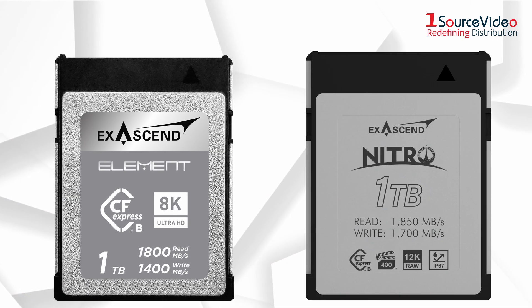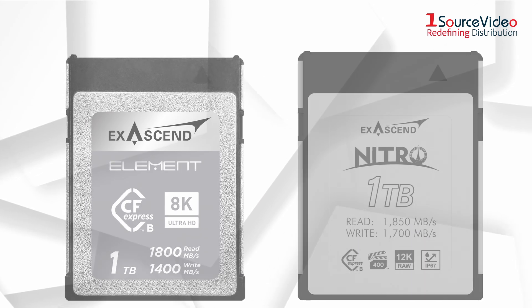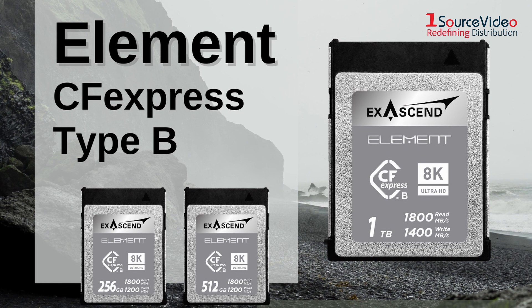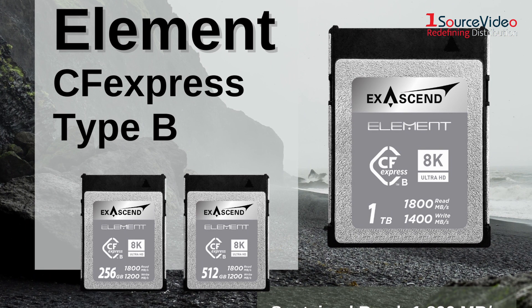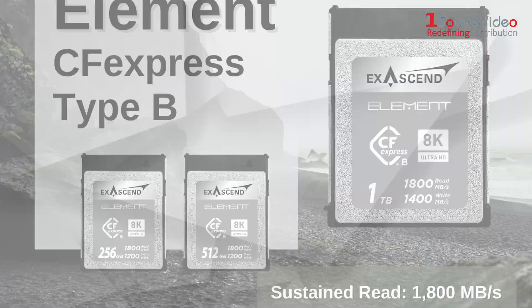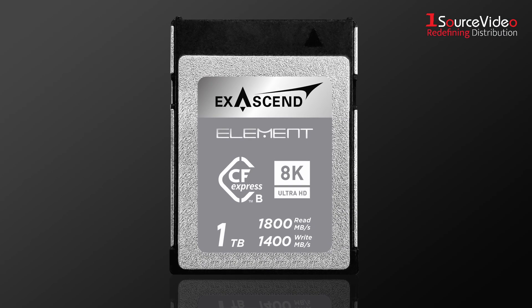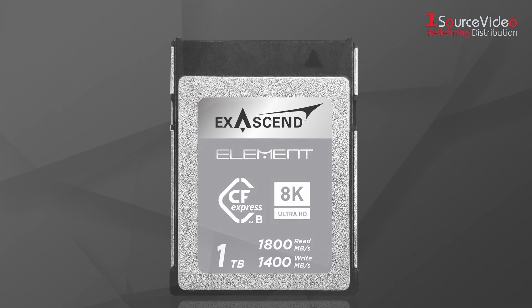Besides Essential CFexpress, Exascend has two other brands of CFexpress cards. Element CFexpress is Exascend's entry-level CFexpress lineup, combining cinematography-optimized performance with a price point that lowers the barrier for upgrading to next-generation CFexpress storage. Element CFexpress cards can have up to 1TB of storage and feature read and write performance that's on par with Essential CFexpress.